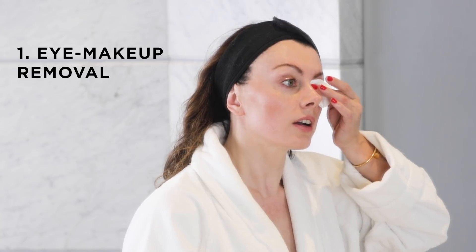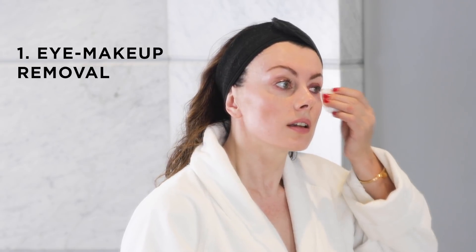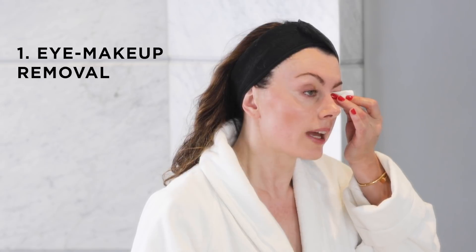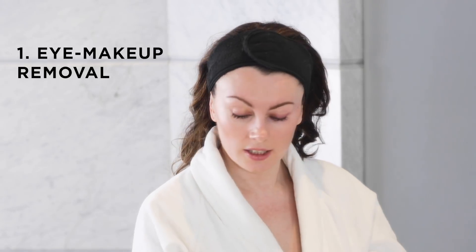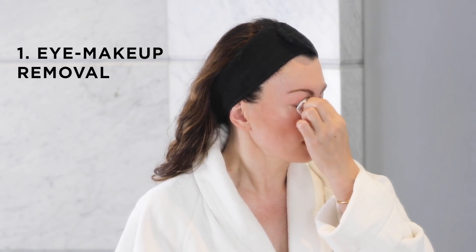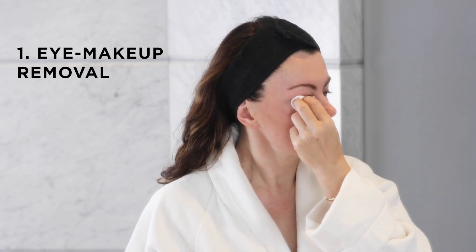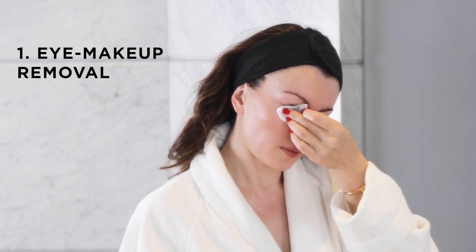I have quite a bit of mascara, but nothing else on my eyes today. It's quite a filamenty mascara — the Surratt one — which is great for painting individual lashes so you don't get that clumpy look, but it comes off in little pieces. I've decanted some micellar water into a little travel pot — this is just my usual Bioderma. I'm going to press patiently, then swipe, then press a bit longer.